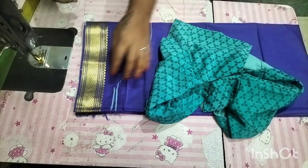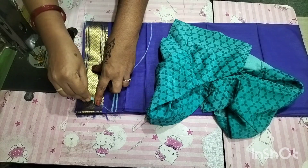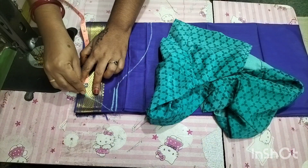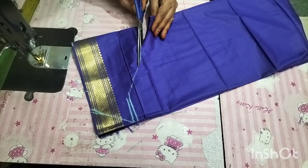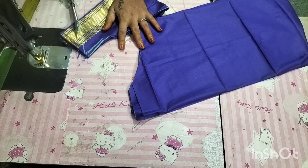Now we will start with a line — 1 inch in the lower shoulder. If we are not using the top, we will start with our arm.